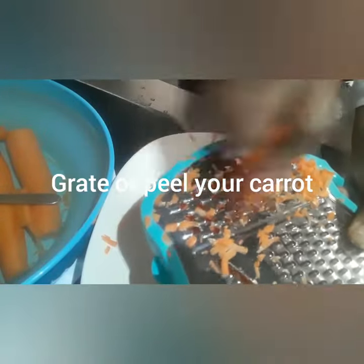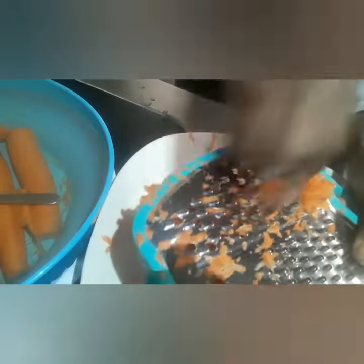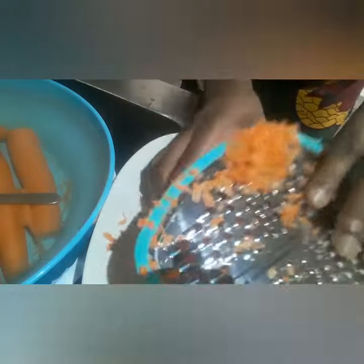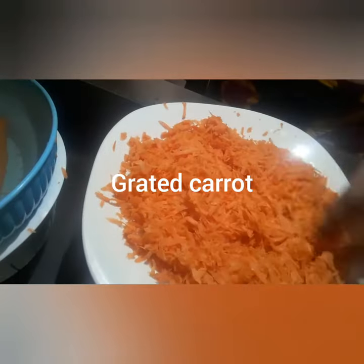Hello guys, welcome back to my channel. In today's video we are going to be making carrot powder, or how to dry your carrot. First we are going to grate the carrot — just keep watching if you want to see how I make the carrot powder. Here I have grated the carrots.